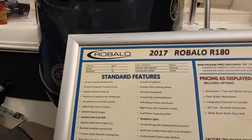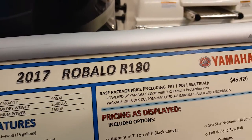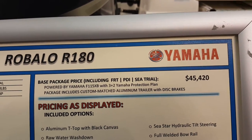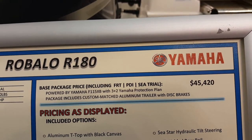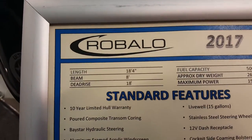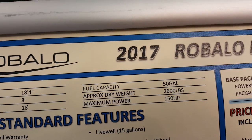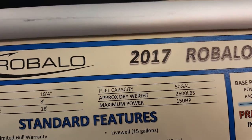Let's read out the schematics on it here. This is a 2017 Robolo R180 Yamaha, priced at $45,400 base package in Canadian dollars, including a powered Yamaha 115 XB with a three-plus-two Yamaha protection plan. Package includes a custom match aluminum trailer with disc brakes. Now let's look at the length — it's 18 feet 4 inches, beam is 8 feet.